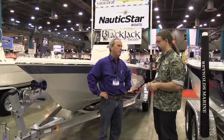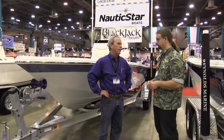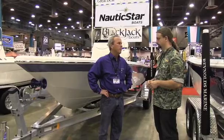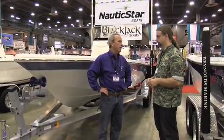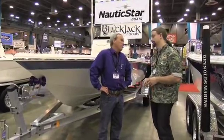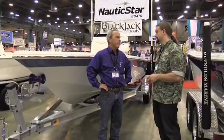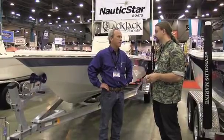I ran the boat at the dealer meeting and we lost like 2 miles an hour over a standard conventional hull. But we've got a boat that will float in 10 inches of water and run through 15 — and that's a big thing on the Texas coast, because guys want to go fish the flats and maybe fish in the channel too.